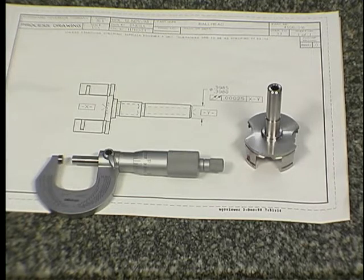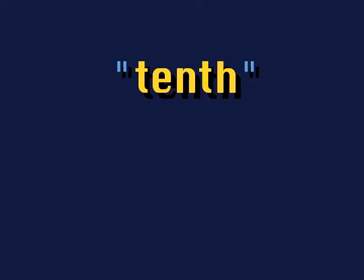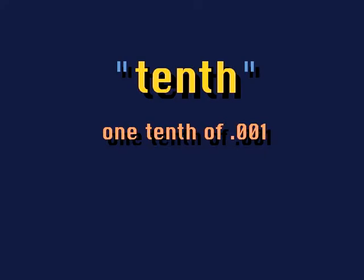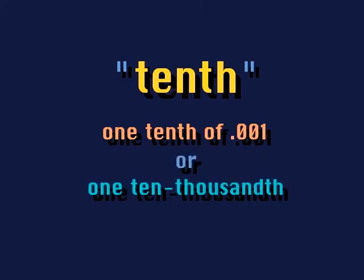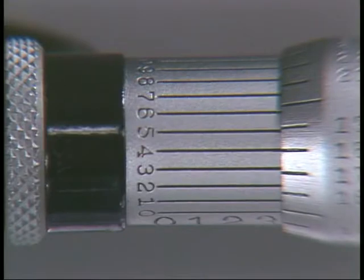In a previous lesson you learned that measurements and tolerances may also be noted in distances smaller than one thousandth. In the machine tool industry this standard is called a tenth — meaning one tenth of one thousandth, or one ten-thousandth of an inch. When you need to measure to tolerances that small, choose a micrometer with a vernier scale on the top of the sleeve.